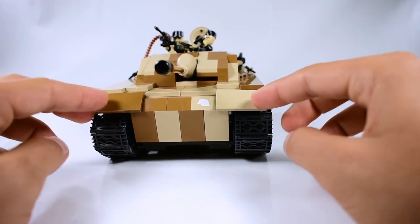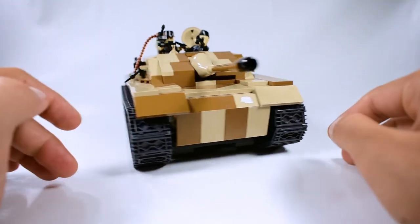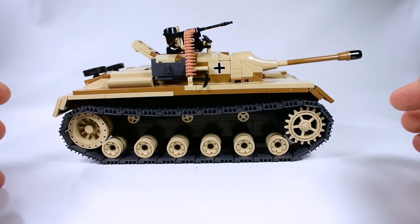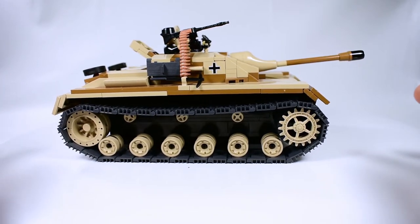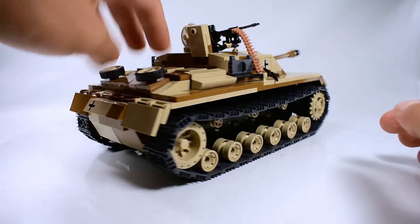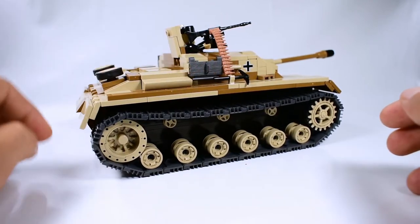We've got mud flaps and also matching tiles in a sort of muddy camouflage — probably representing the Eastern Front when it was raining. On the other side we have another track and also a pickaxe.